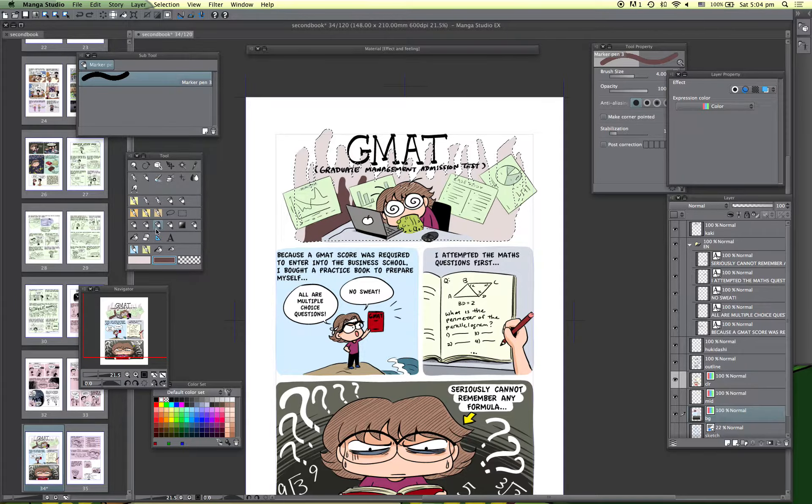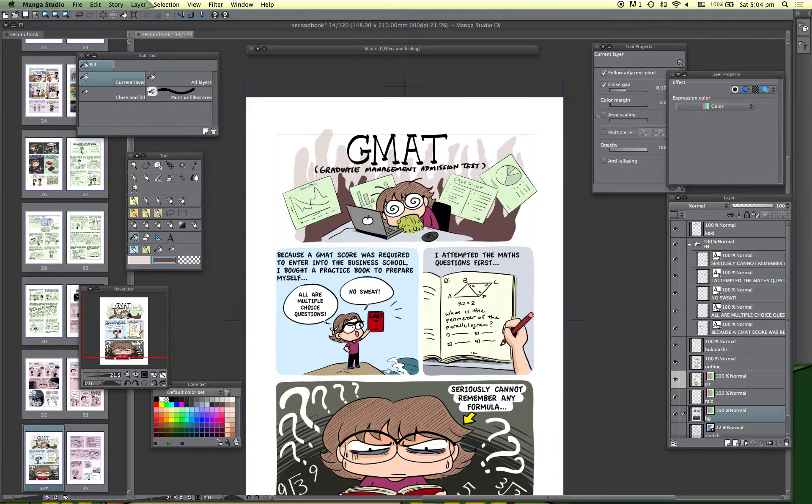This is actually the last chapter I'm planning to color — the rest after this chapter will be in black and white manga style. I don't really have enough time to color everything, as you can see it takes a lot of time to decide the color treatment. I don't have enough time, savings, or Patreon support to complete everything in color. I need to do some other commission work or come up with some products in order to continue, as I need to make a living.